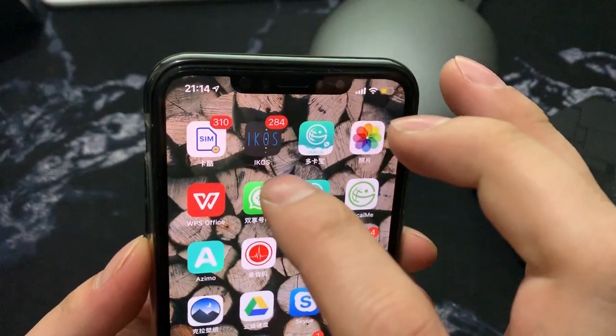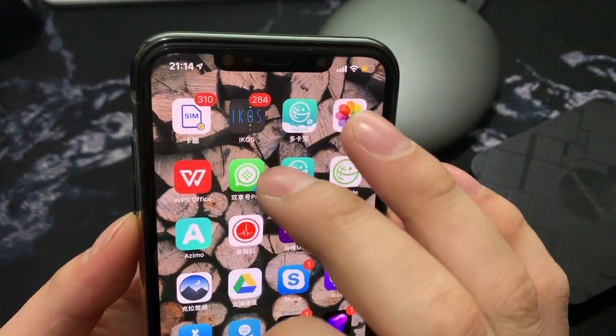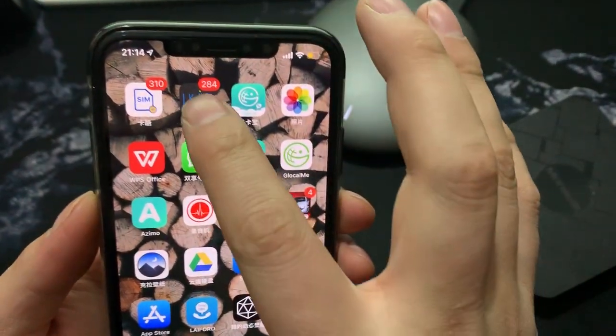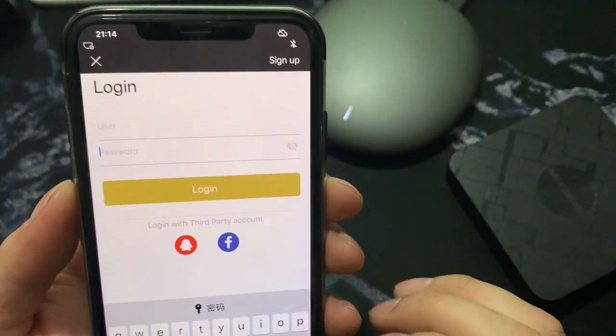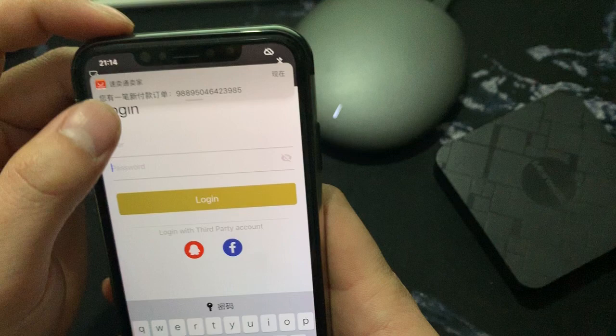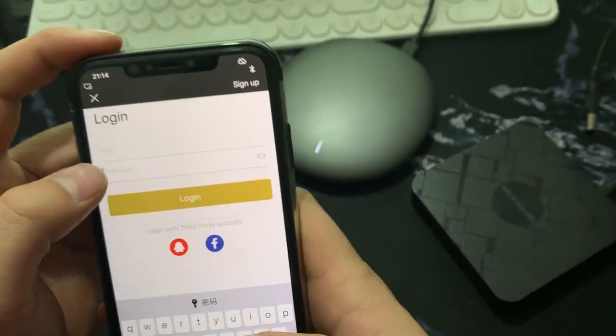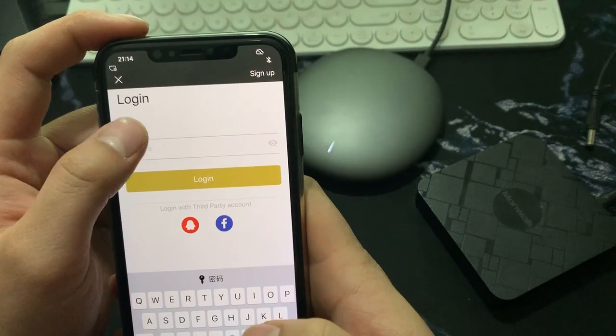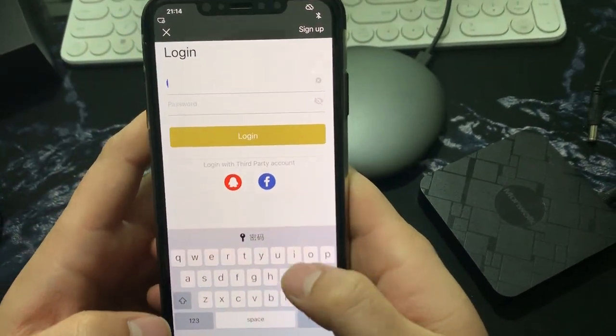You also need to install the app: the IKOS app or the SIM Plus app. You can choose one of them. In the app you need to make an account — you can use Facebook to log in, or you can make any account, it's okay.